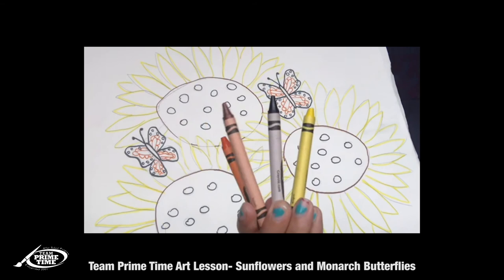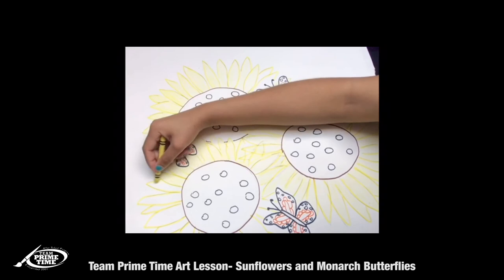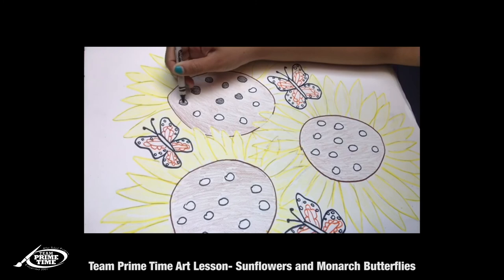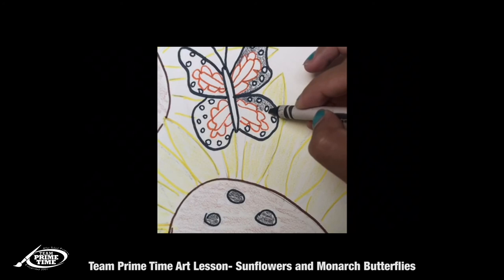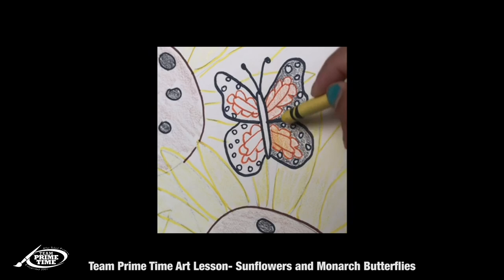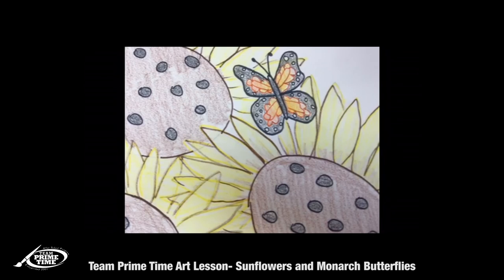We go in with our crayons — same colors as the markers. We're just gonna match our crayon with our color here. Since we outlined in yellow, the leaves will be yellow and the inside will be brown. The dots we're gonna color in black, and just repeat that for all the sunflowers that you drew. For our butterfly, the inside will be black — make sure you don't color in the dots. The orange flower petals will be orange, and I added in yellow. Here we have our finished piece!